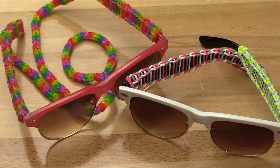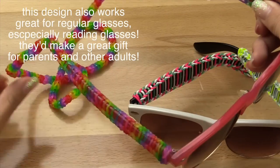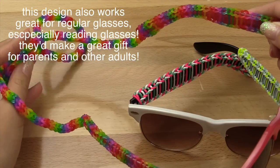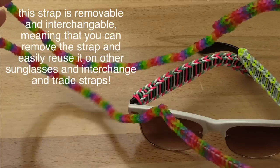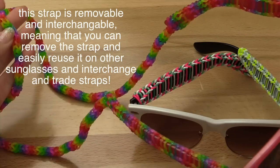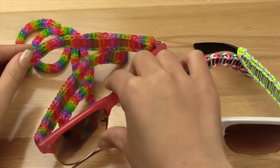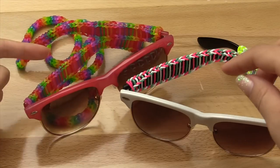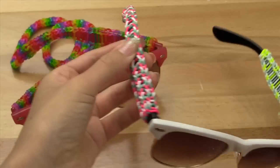Hello everybody, it is TutorialspotA here, and today I will be showing you how to create this super cool sunglass strap. Even though fall is right around the corner, it is never too late to accessorize. I'll be showing you how to create this sunglass strap here. I don't know about you but I am always losing my sunglasses, so this is an awesome way to keep track of them. Also, if you're not big into the whole sunglass strap thing, you can also make a sleeve with this.